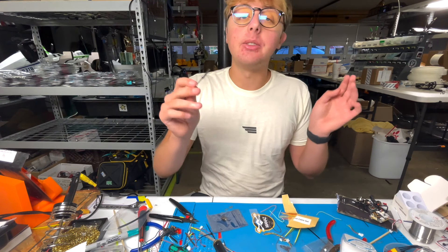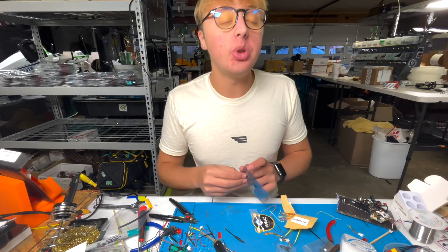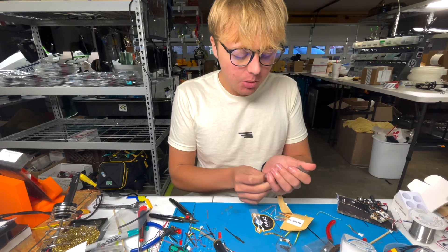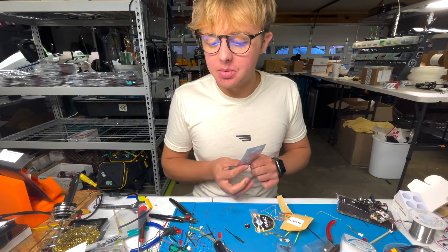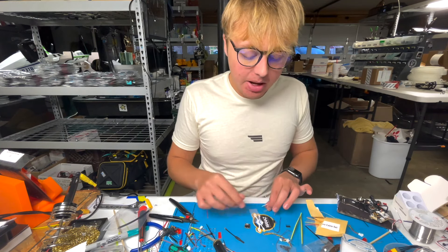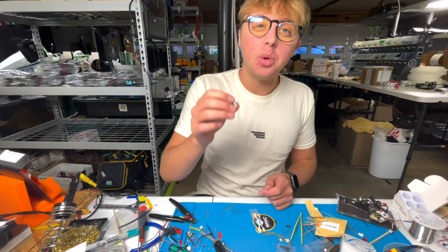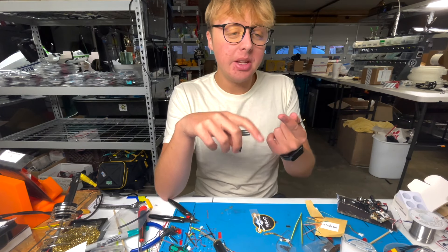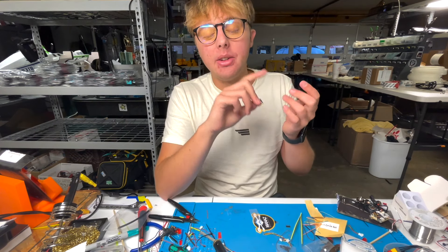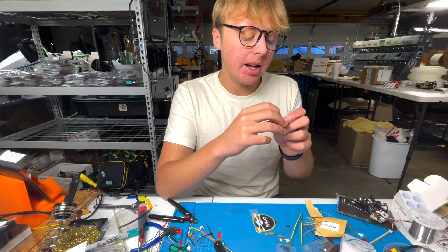With the receiver done, we're going to open up our VTX — this is the TBS Unify Pro32 Nano. All this stuff is available on our store at flyfive33.com — which I always crack myself up spelling out because I named a business where I have to spell one of the words. We get our packaging open — Team Black Sheep uses really nice environmentally conscious packaging — and there's a little mounting board we won't use but would be great for a five-inch drone, and then we have our VTX.